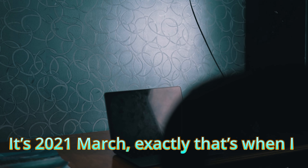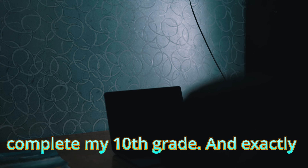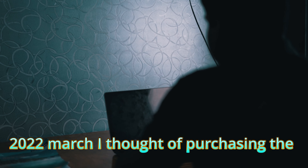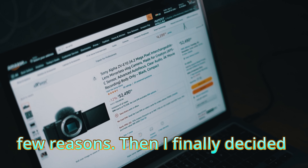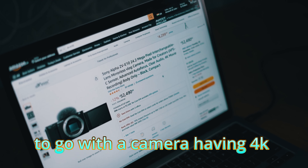It's 2021 March — that's when I decided to get a camera once I completed my 10th grade. Then exactly one year later, in 2022 March, I thought of purchasing the camera, but it got delayed due to a few reasons. I finally decided to go with the Sony ZV-E10 because my number one priority was a camera having 4K.